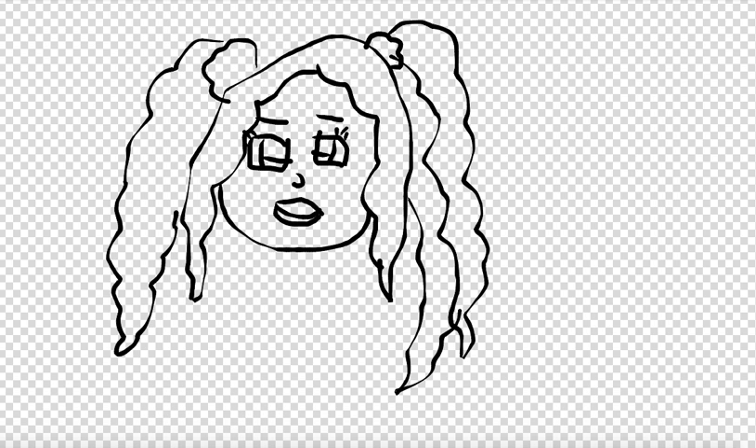You know what? These lips are a little bit too big, so I'm going to size them down. Right here. Perfect. And a little nose too.